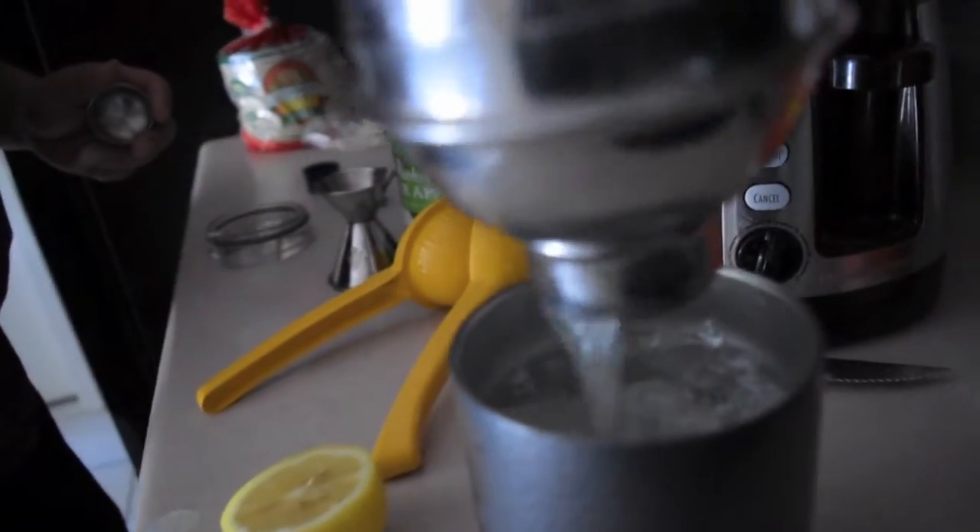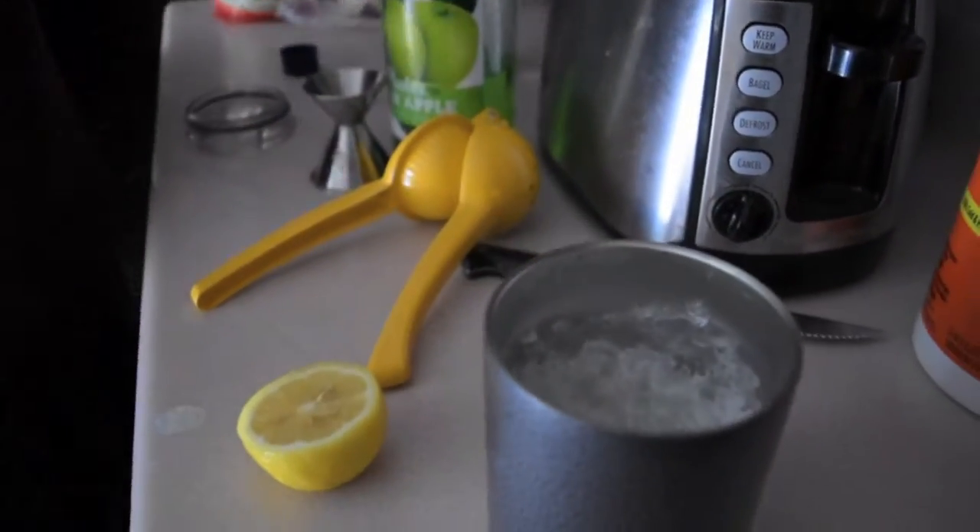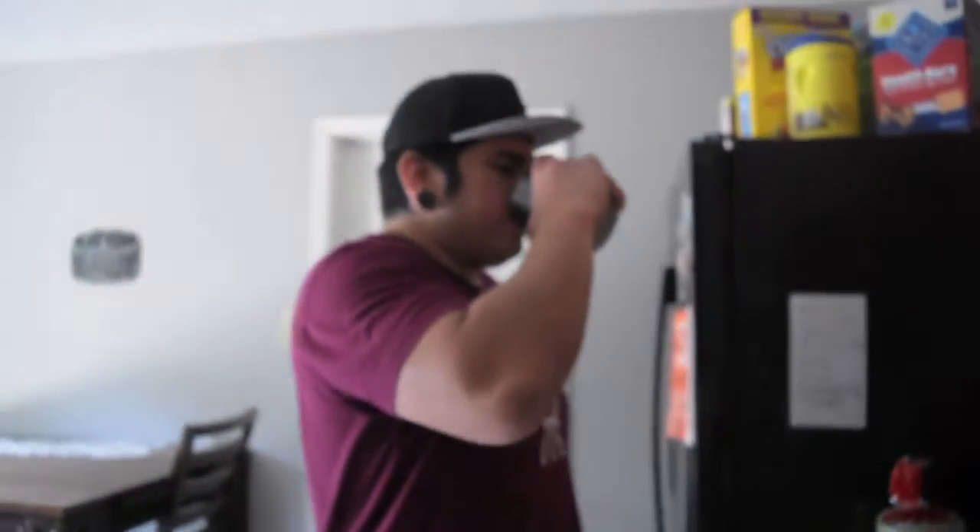Obviously an apple tini does require a martini glass, so my apologies for that. And it's not supposed to be served with ice, so I apologize for that as well. Cheers, homies.